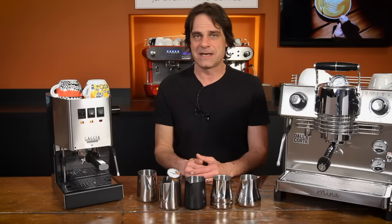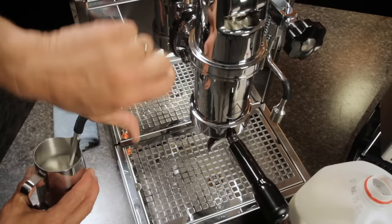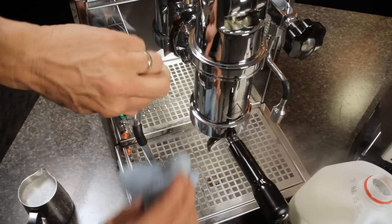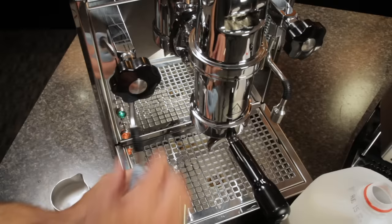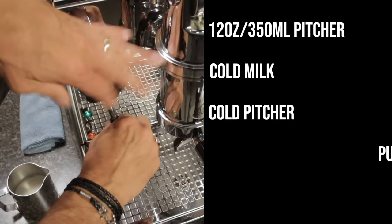Other best practices come down to what I'll call purge-wipe-purge. Purge your wand immediately before steaming to remove any water in the steaming circuit — you don't want that extra water in your milk. Then, as soon as you're done frothing, use a towel to wipe your wand before milk has a chance to bake on. Then purge again, and that final purge is really important. When you finish steaming, the tip is still near the milk, and as the wand quickly cools, milk is going to be drawn up into the wand. We've had cases where people didn't purge properly and milk got all the way back to the boiler — that's going to be a really stinky mess. To recap best practices: start with a 12-ounce pitcher, use cold milk and a cold pitcher, purge the wand prior to steaming, and wipe and purge again immediately after steaming.